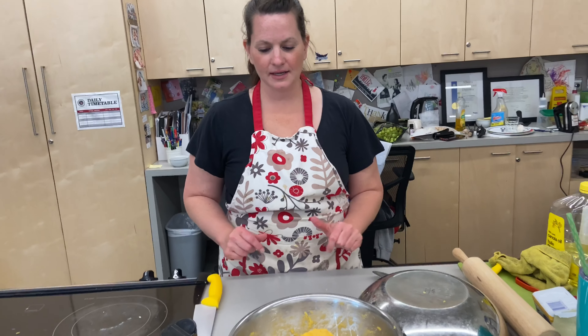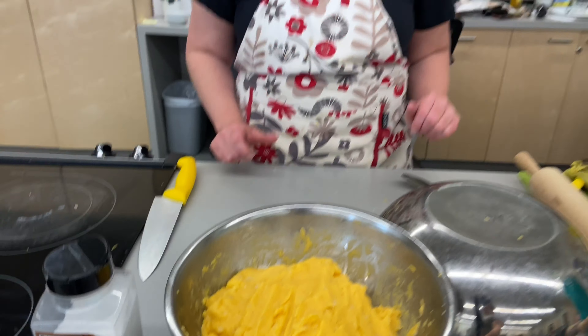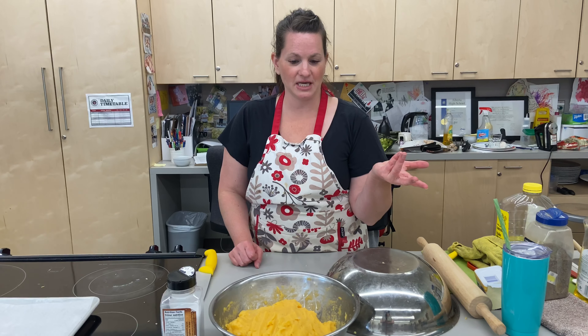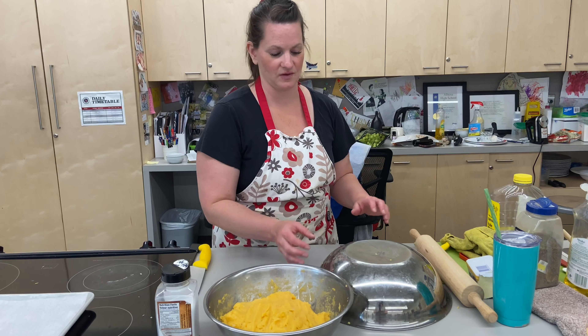I couldn't get the potato chunks fully out of the mixture - this was my first time with this issue. I could have cooked them a few minutes longer, and the potatoes were pretty big so it was maybe a little potato heavy. However, it tastes good. I added more butter, got the hand mixer out, did everything I could, and I'm just accepting this.